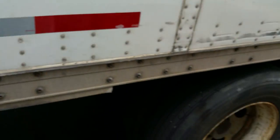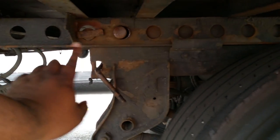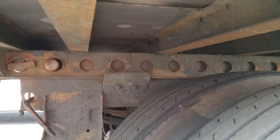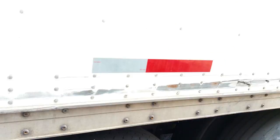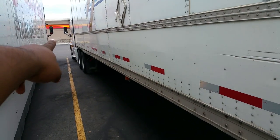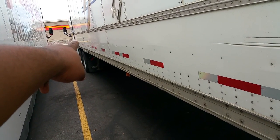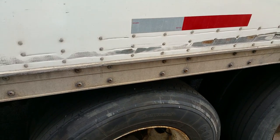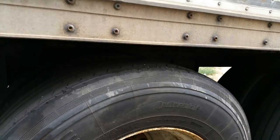To slide the tandems, all you have to do is pull this bar. Each one of these holes represents about four to five hundred pounds. For weight limits: steers can be twelve thousand, drives can be thirty-four thousand, and tandems can be thirty-four thousand pounds.